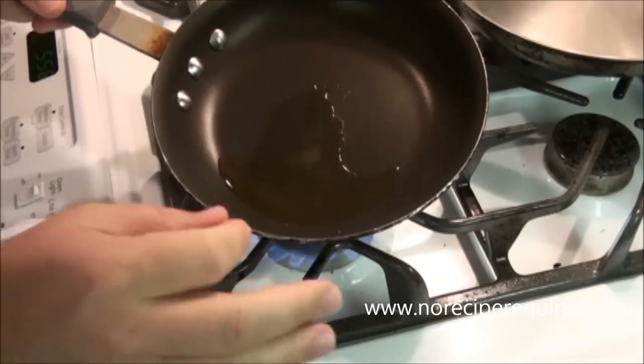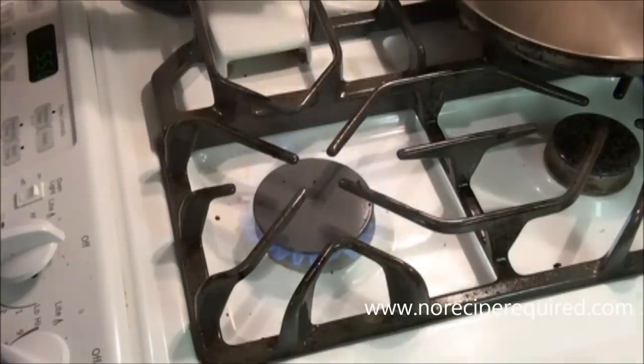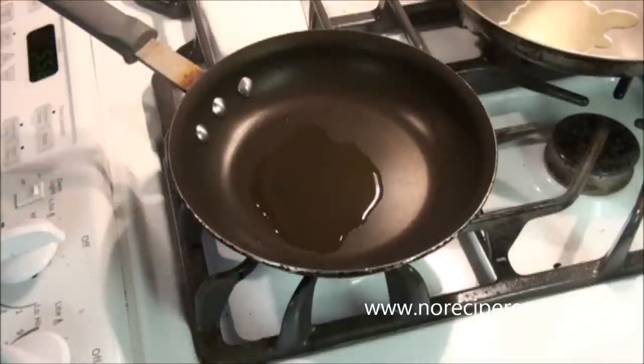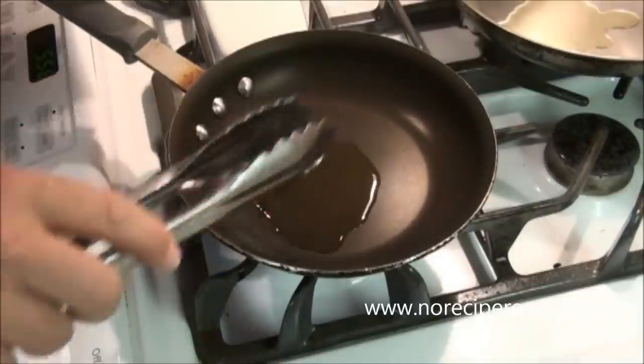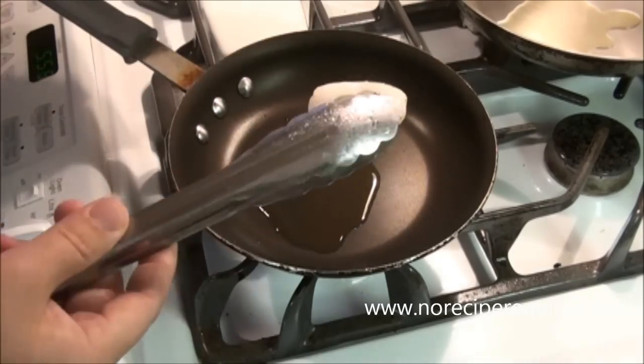Now if ever anything happens to you like it just did to me — I put a little too much oil in my pan — just dump it out. Walk it over to the sink if you need to, not a big deal. Even with a non-stick pan you need a little bit of oil, because the oil helps the heat transfer from the pan to the scallop.